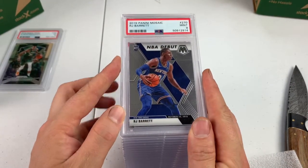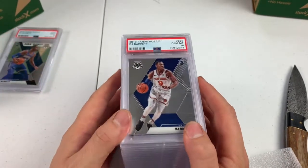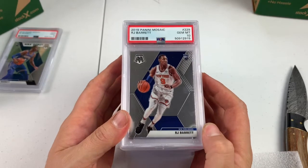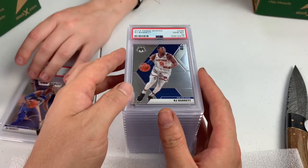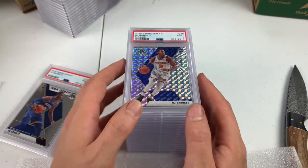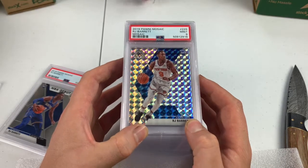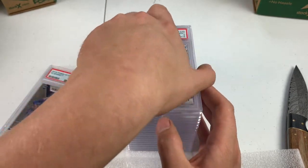RJ Barrett, PSA 9 debut. RJ Barrett base — PSA 10. That's the better card. We'll take the 10 on that. He actually did really well at the end of the season. The Knicks — the Mosaic got a 9. Pretty card though. I love the look of these cards. I like these better than the base silver prisms.